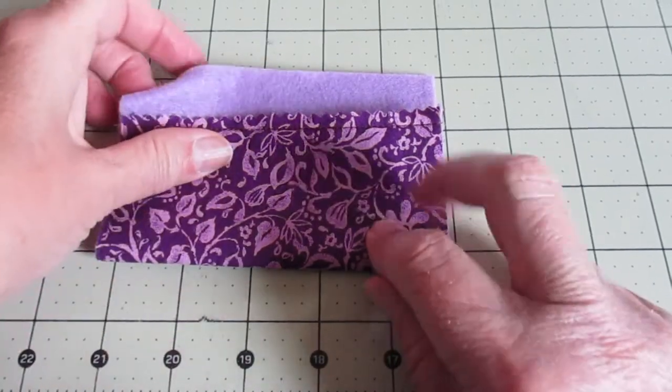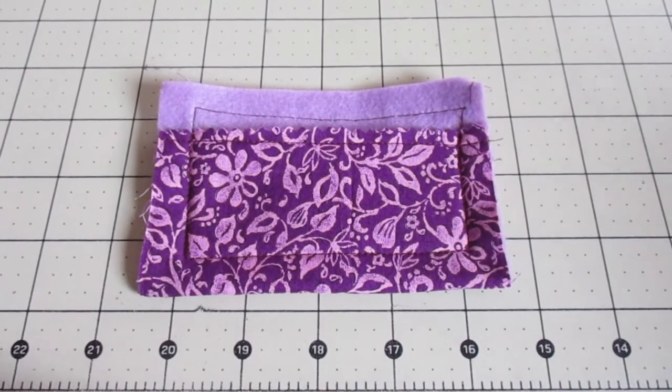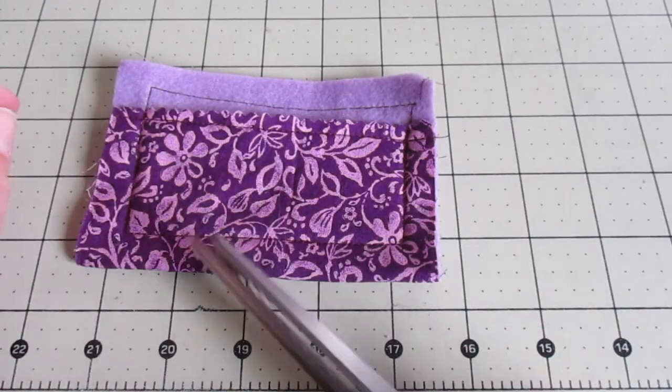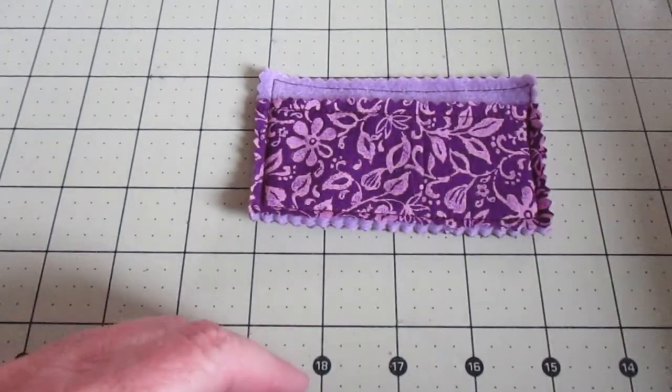When your stitching is finished go ahead and take your pinking shears again and go all the way around the holder in between the stitching line and the edge of the fabric. Yep, it really is that fast.